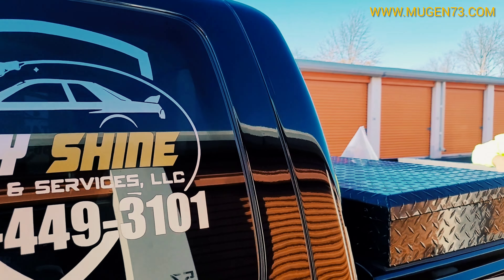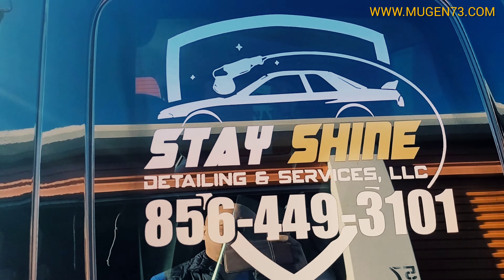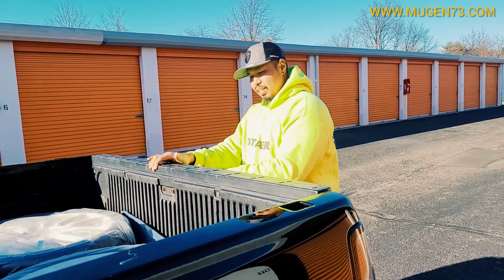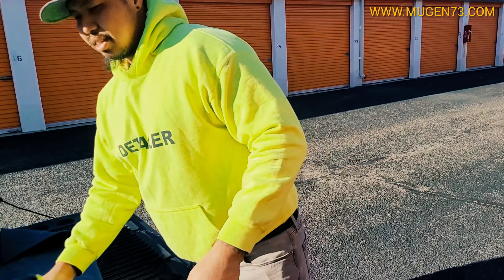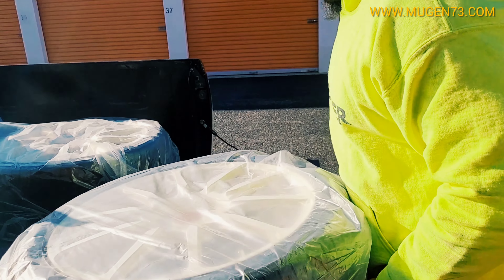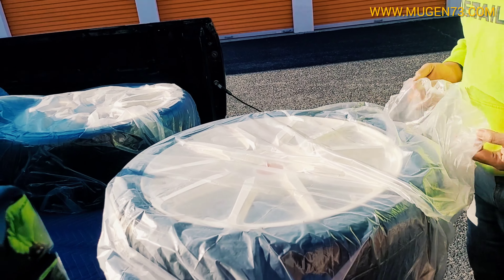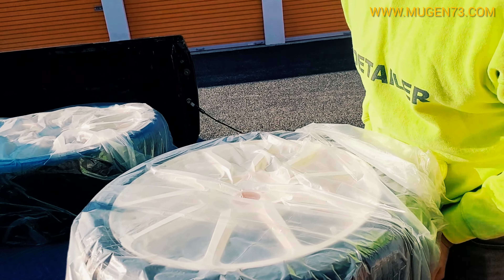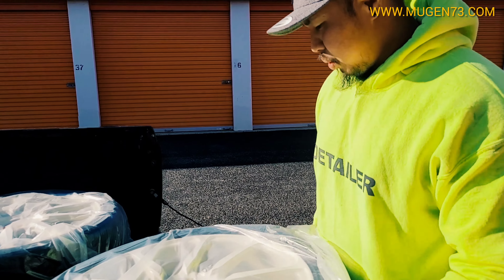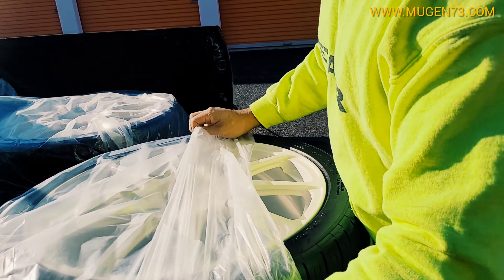I'm here with Francis at Shine Detailing and Services. He did a ceramic coating on my wheels — expensive wheels need some good stuff. The coating was done with IGL Coating, the Eco Coat Wheel coating.